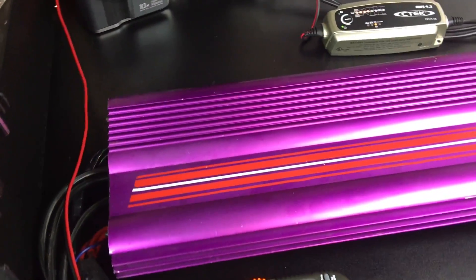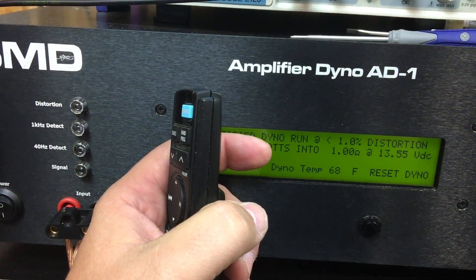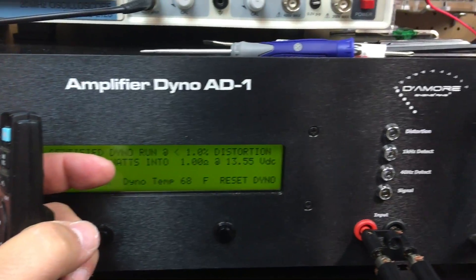This thing pulled 300 amps. Bet you want to know how much power it put out. It put out some good numbers — Big D is a big tease. Sorry, I can't show you right now but stay tuned, it's coming.